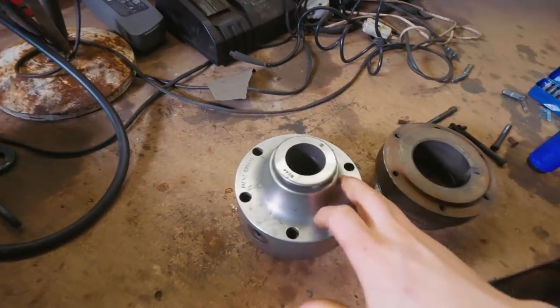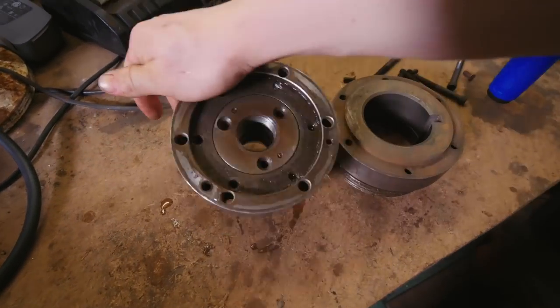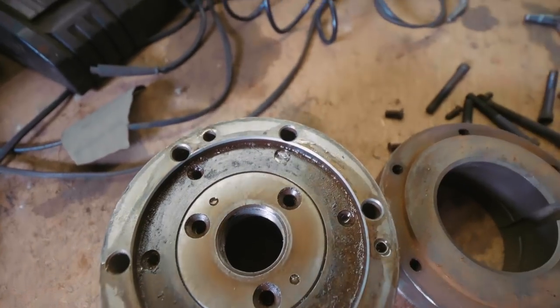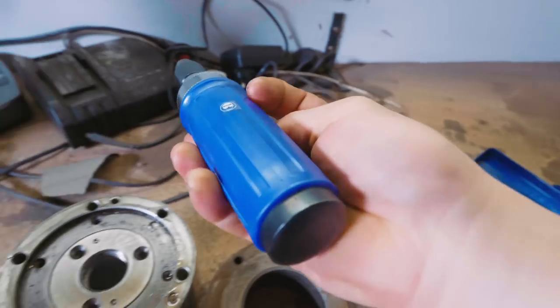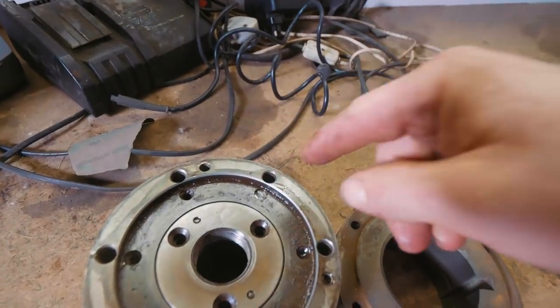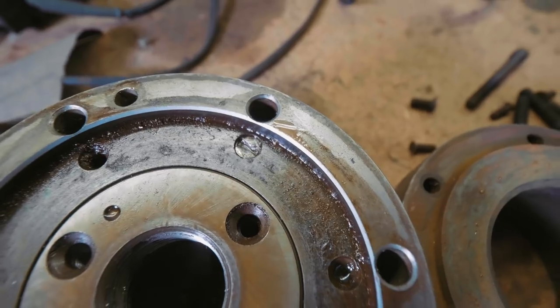This is a collet chuck that I had for my lathe. You saw me take it apart this far in one of the episodes of the frame lock folding knife build, but I couldn't get any further because there was one screw that wouldn't come out. But I went and bought myself one of these — a screwdriver that you hammer on the back end of, which means you can apply downward pressure and hopefully extract the screw without having to drill it out.